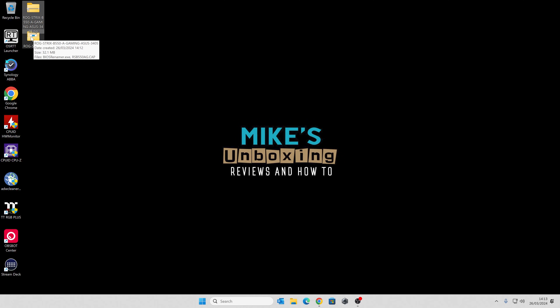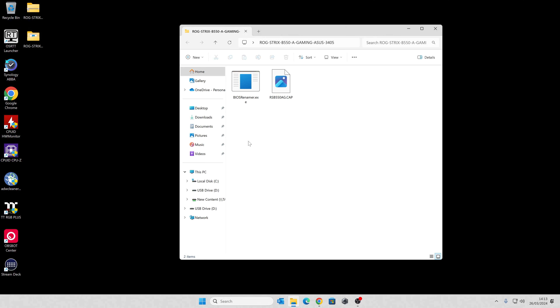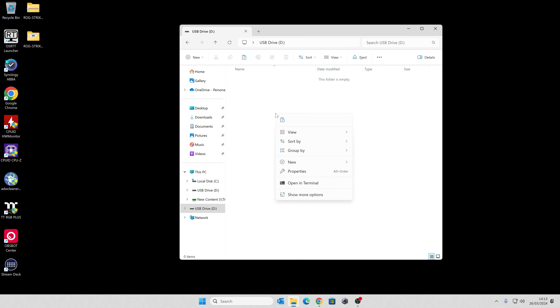After a short while it'll say Format Complete, so click OK and close the window. Let's go back into our extracted folder. We're going to grab our CAP file, right-click, and choose Cut or Copy — your choice — then move it to our USB drive and right-click and paste. Just make sure the file size looks right: around 32.772 kilobytes, or 32 megabytes. Now we can eject the drive and go over to the test bed to get this thing flashed.